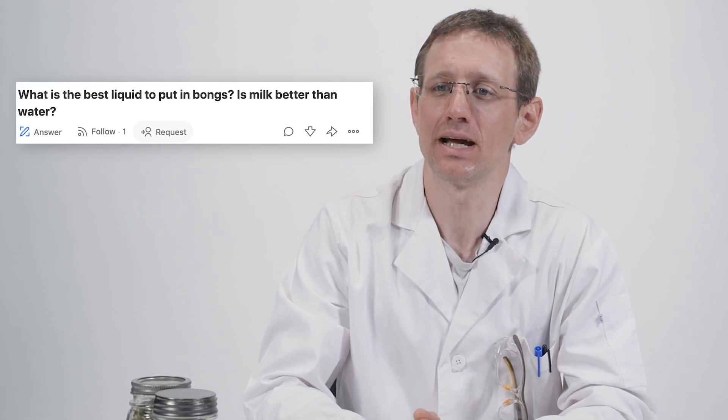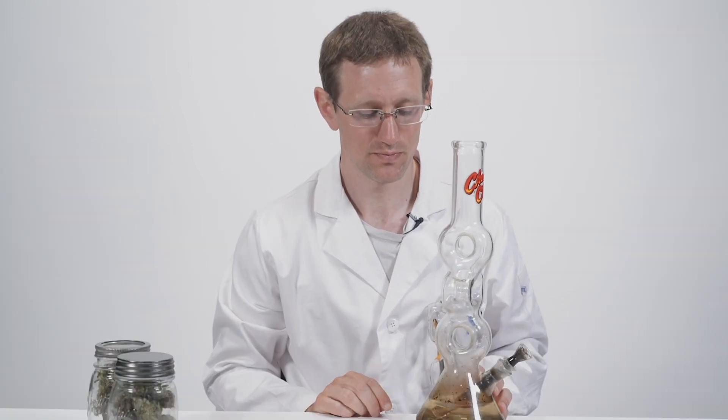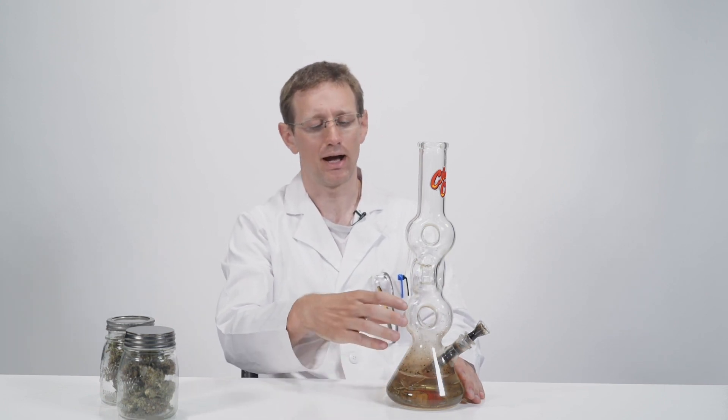What is the best liquid to put in a bong? Is milk better than water? Actually a good question. So here we have a bong for demonstration purposes. As we discussed earlier, a bong has water to cool the smoke and extract or remove certain compounds from the smoke that you therefore don't inhale.